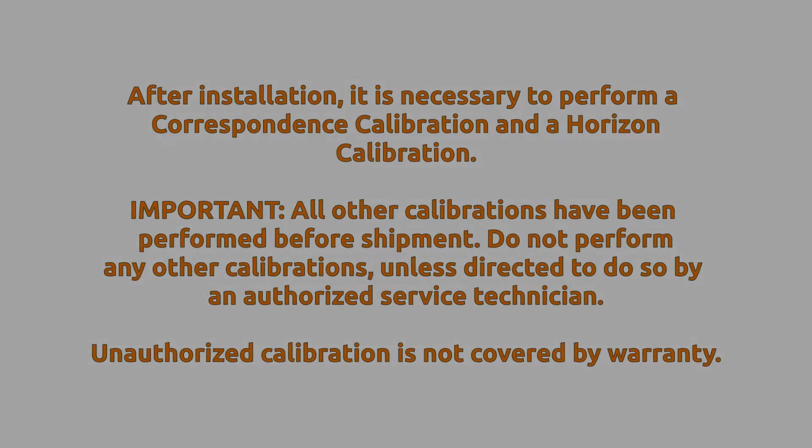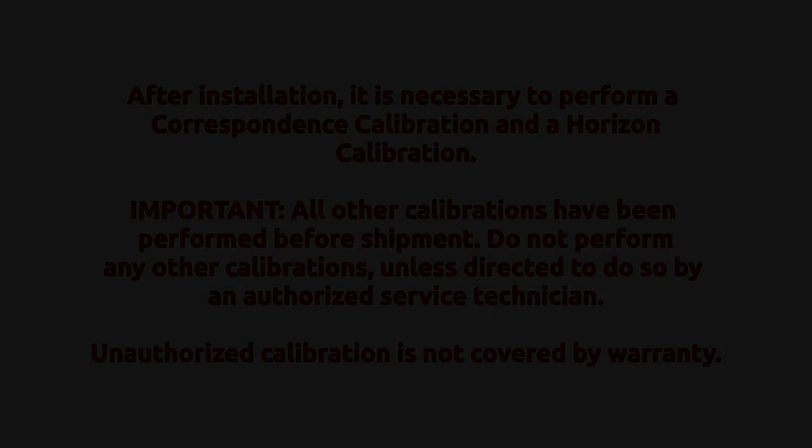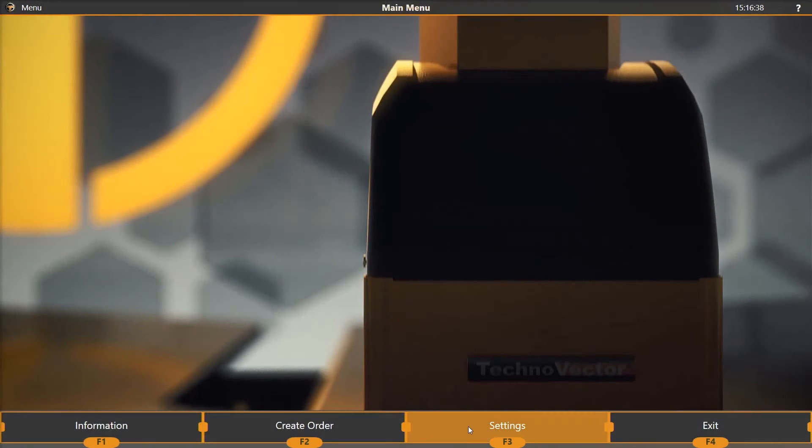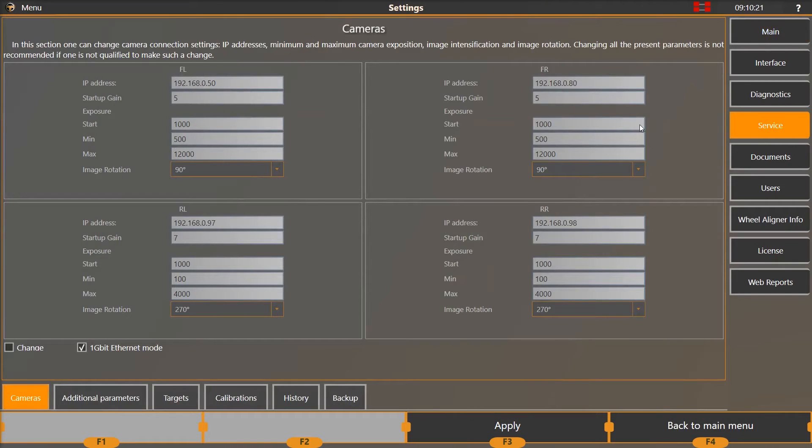During initial setup, it is necessary to perform a correspondence calibration and a horizon calibration. It is important that all other calibrations have been performed before shipment. Do not perform any other calibrations unless directed to do so by an authorized service technician. Unauthorized calibration is not covered by warranty. Go to the settings page in the aligner program, select the service option on the right, and then select the calibrations tab at the bottom of the screen.